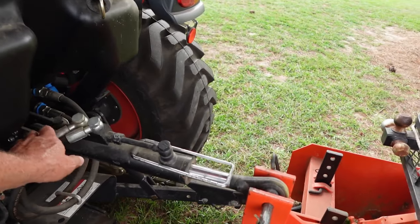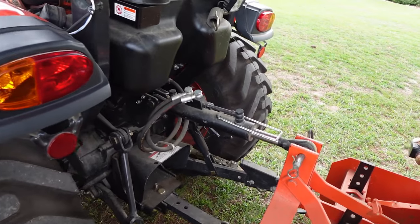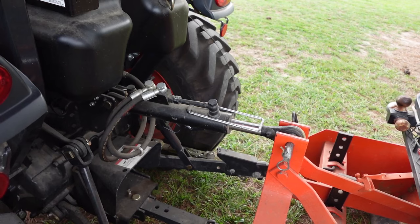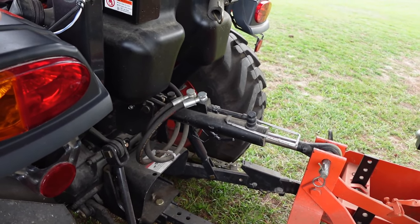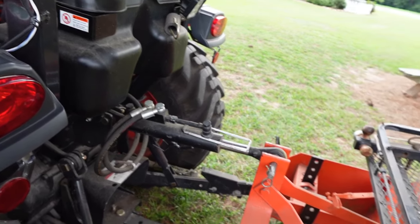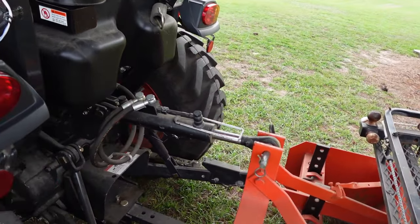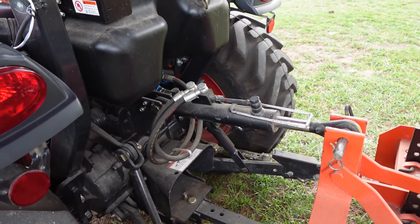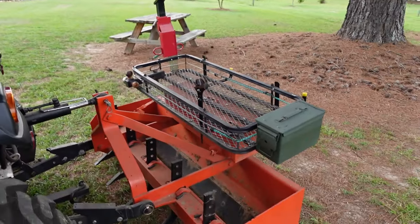I did add the hydraulic top link, and I would highly recommend that if you guys haven't done that. I wish I could do it on my other tractor as well, but I don't have rear hydraulics on it. It is definitely a game changer when it comes to doing land plane or box blade work — anything where you're needing to change the angle. It's nice to be able to do it right from the seat, so I would definitely recommend that.